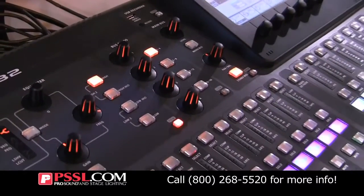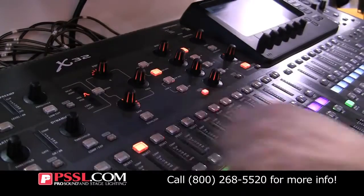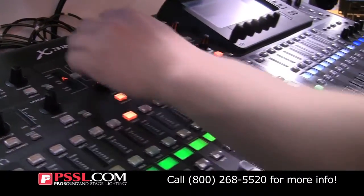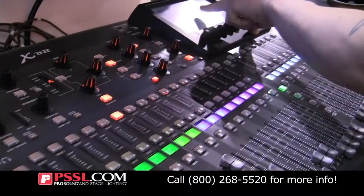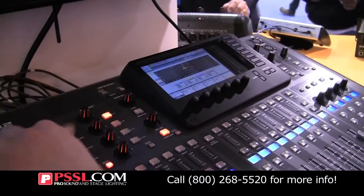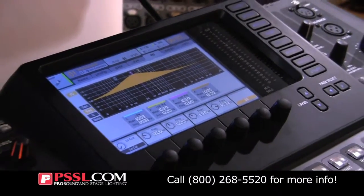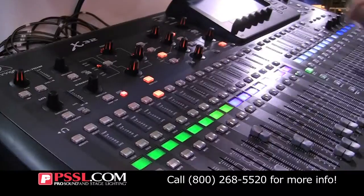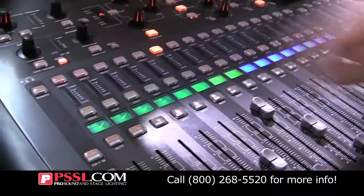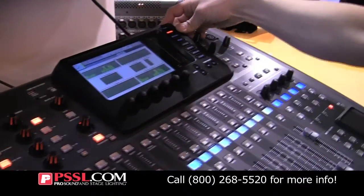Here I'll give you an example. You can pick the EQ and then EQ stuff here. You can see how it changes the Q and the frequency. And then you've got all your gating, compression, and your meter view.